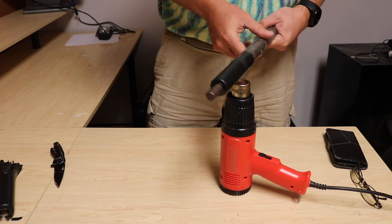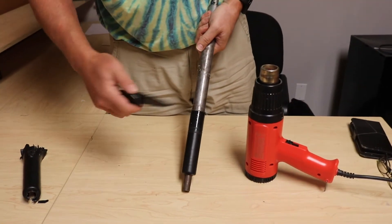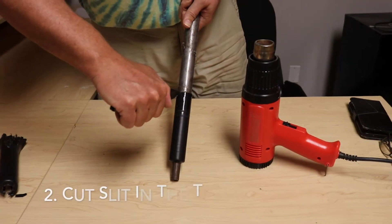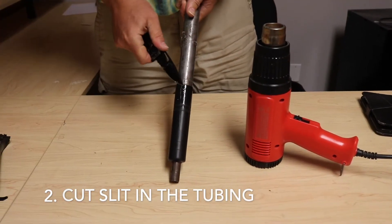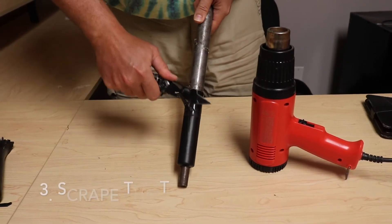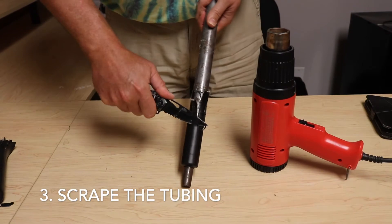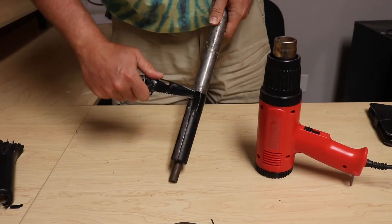You can actually see the glue is starting to melt here. So what I'm going to do now that it's nice and hot is take my knife and just cut a slit in the tube. Starting with the slit, I'll just come down here and start scraping and it's coming right off.